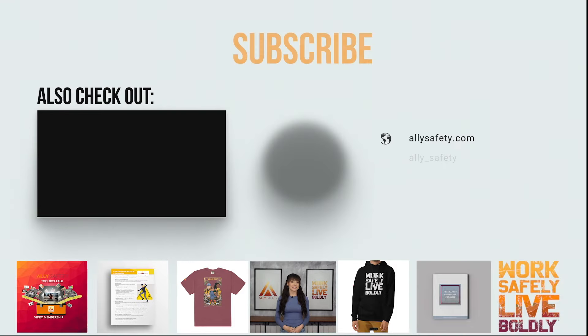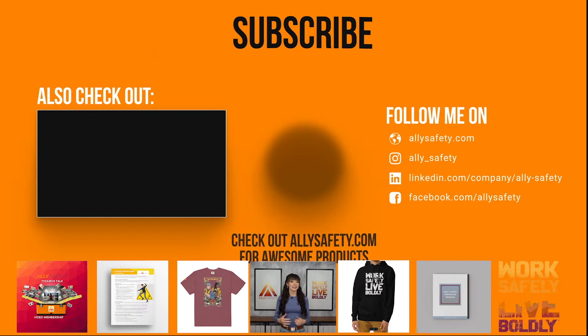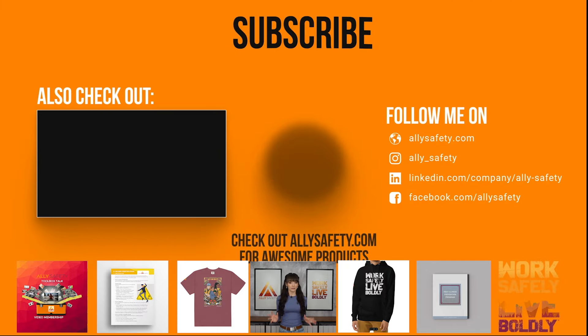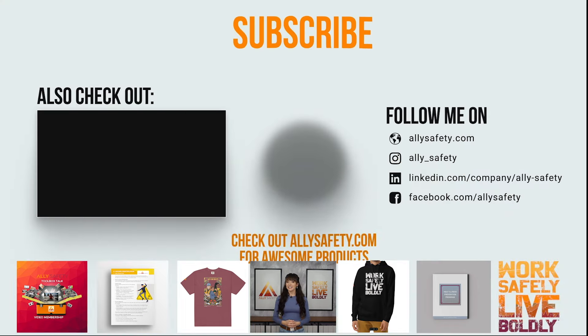Hi, Rachel from Ally Safety here. If you enjoyed this video, make sure to check out the Ally Safety Toolbox Talk membership at alliesafety.com. There you'll find an entire library of videos that are created to make safety entertaining. I'll see you there at alliesafety.com.